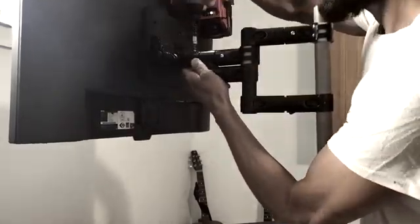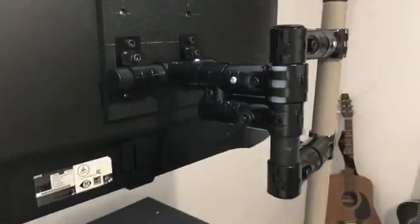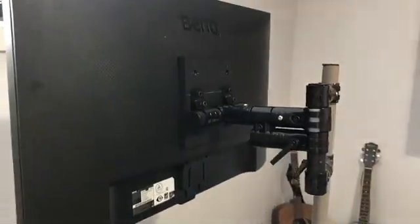Good job! We've finished the monitor mount installation. Remember, you can always add multiple monitor mounts if needed — just make sure to follow the steps, and go build!